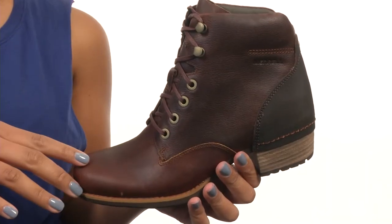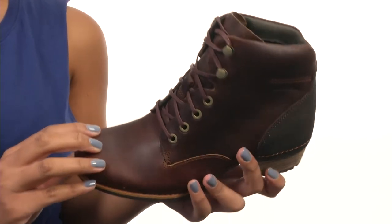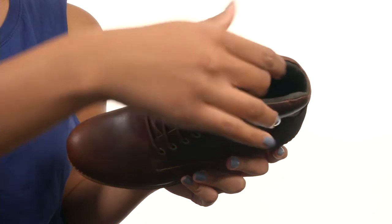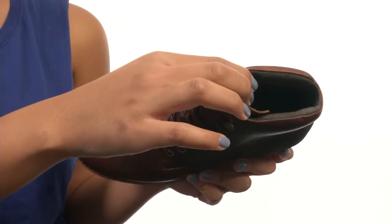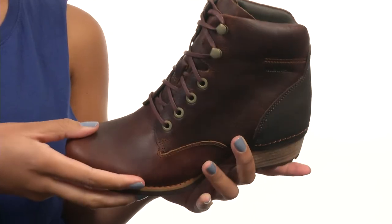This shoe is made with a full-grain leather upper and comes with a lace-up closure for a secure fit. On the inside you'll find a breathable mesh lining that wicks away moisture and a removable EVA footbed with memory foam that molds to the foot.